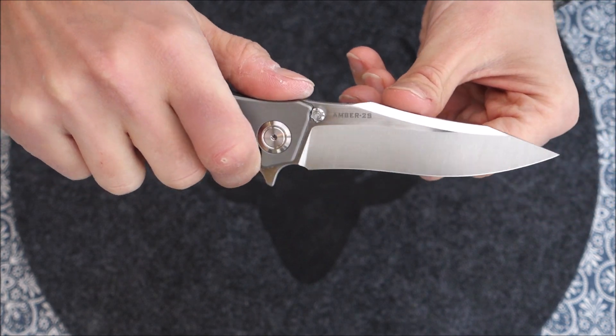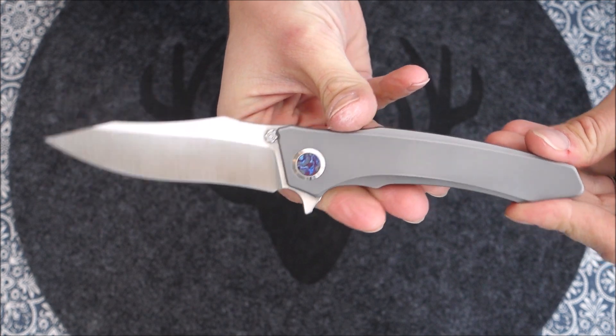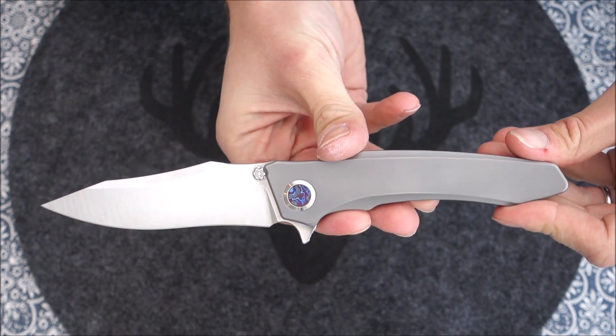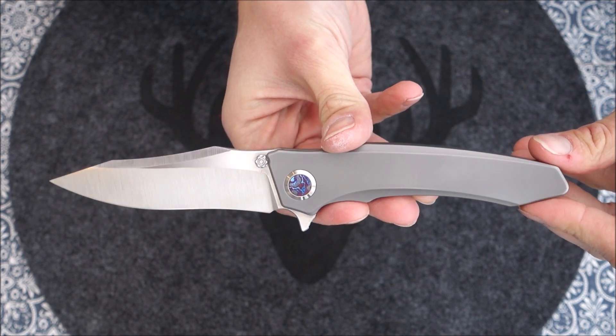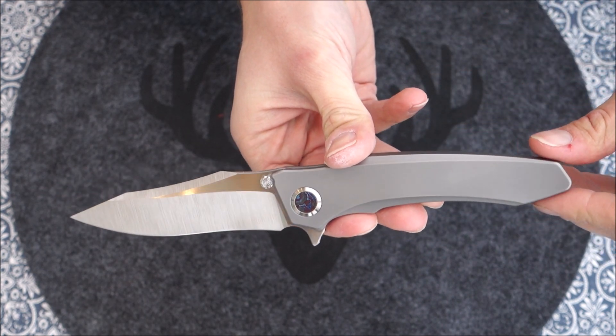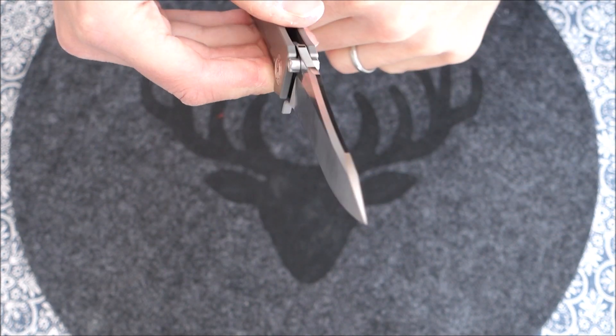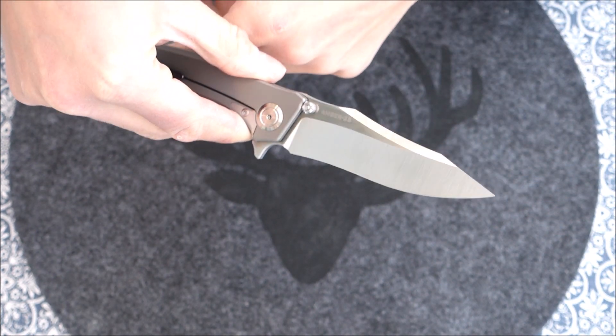The general blade design here is quite an improvement compared to the original Max Ace Amber 2, this being the 2S — quite a different blade design. I'm going to try to edit in a photo of the original Amber 2 so you can see the differences in blade design.